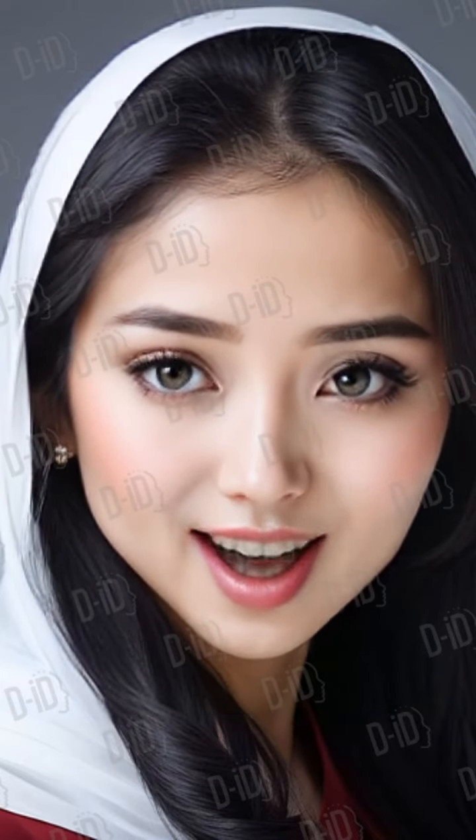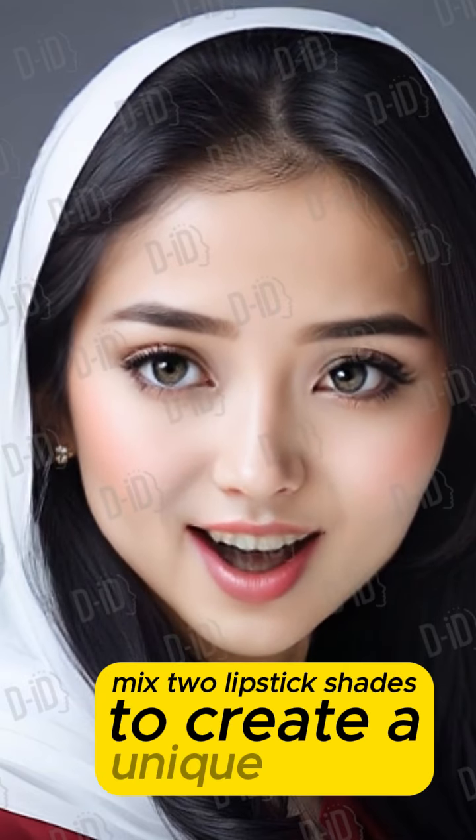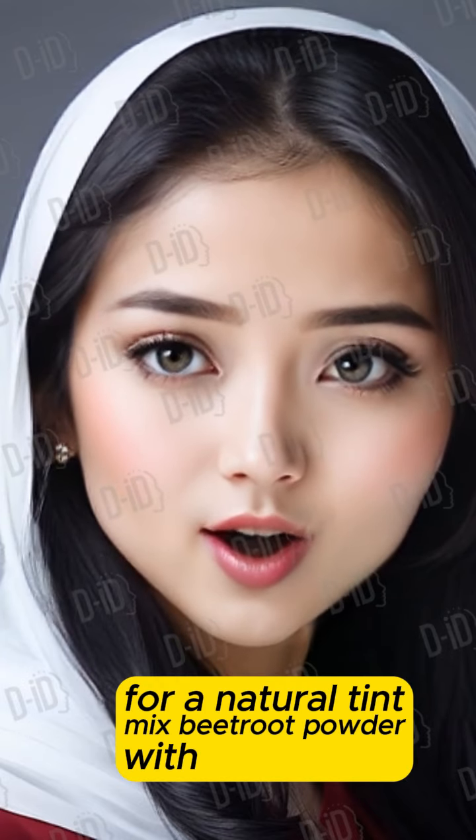2. Custom Lip Color Tip: Mix two lipstick shades to create a unique color. Home Remedy: For a natural tint, mix beetroot powder with coconut oil.